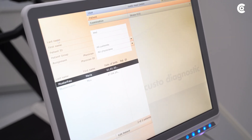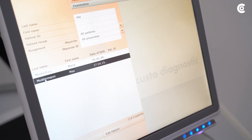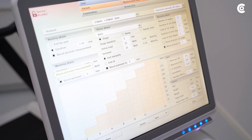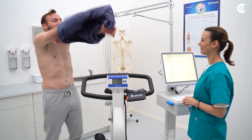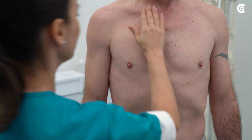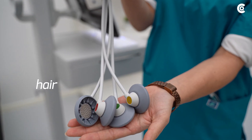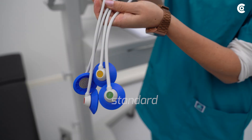First, create the patient data in Custo Diagnostic or use the already existing data. Then prepare the patient for the measurement. Make sure that there are no residues on the spots where the electrodes will be placed. Furthermore, select the electrode type that matches the patient. Three different types of electrodes are available.